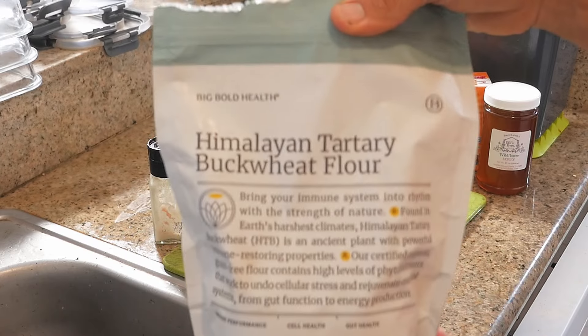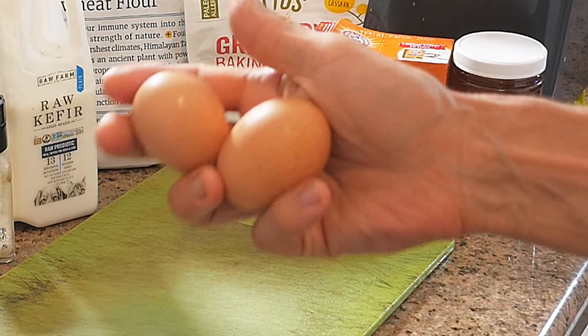Alright, enough gushing over the quality of this real whole food. Let's get into the recipe. First, two cups of Himalayan tartary buckwheat flour, two eggs — preferably pasture-raised, organic, and in an ideal world, you get them from your local farmer.